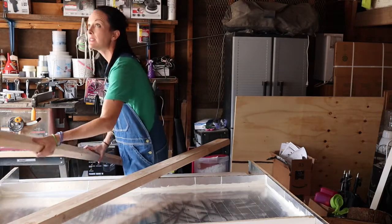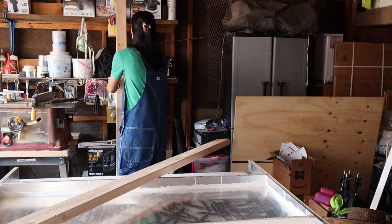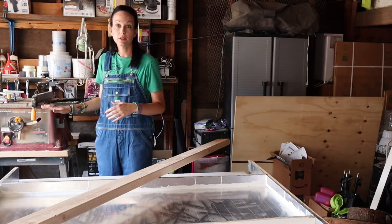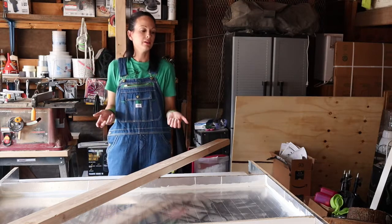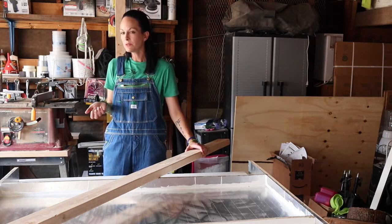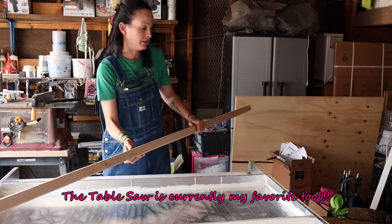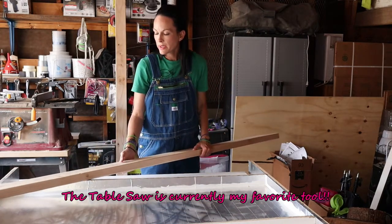Oh, I think I already told you — for my birthday I got this handy dandy table saw, and I'm so excited to use it. I really like it, I've tried it on a few things and I've had a lot of fun. I've never used a table saw before, but hey, it's fun.